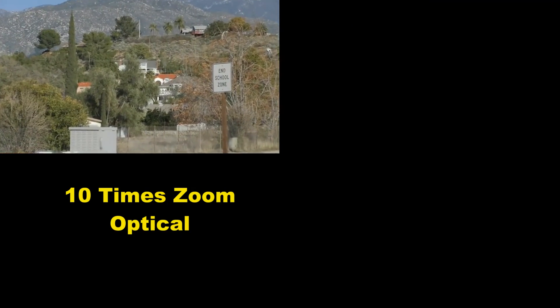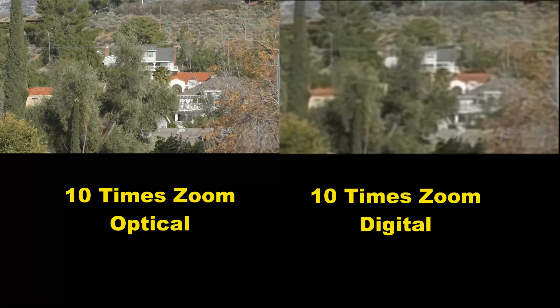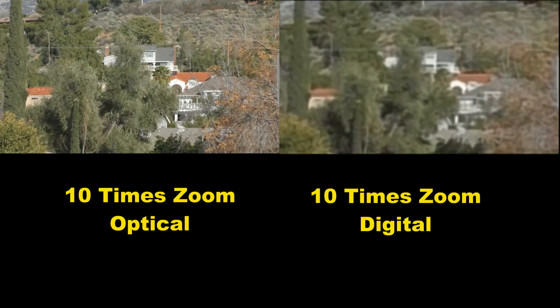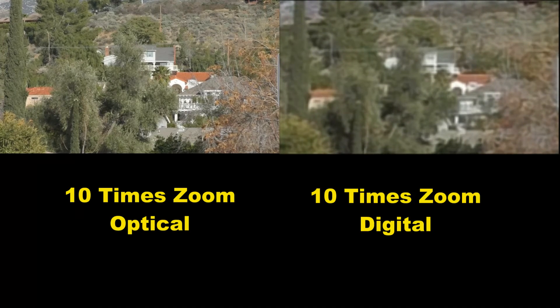Now that we have clarified what optical zoom is, we are back to our film. Only this time it is zoomed in optically on the left side at 10 times, and on the right side I cropped and scaled just like we did earlier. And as you can see it becomes very obvious at 10 times zoom how much better optical zoom is over digital.